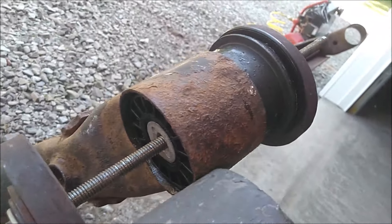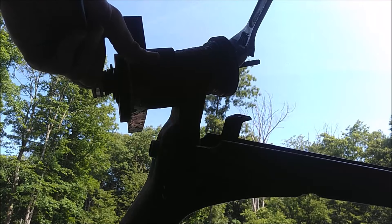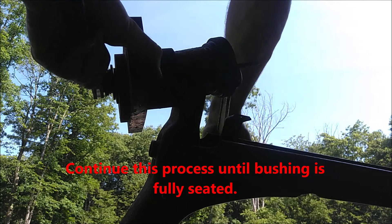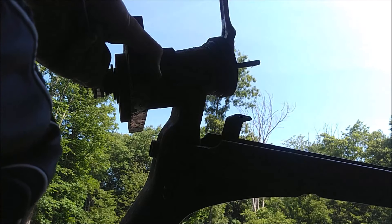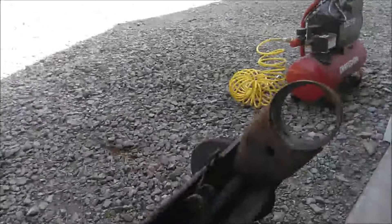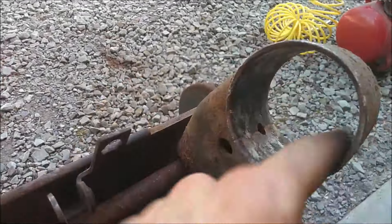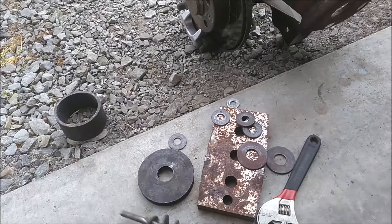Once I'm to the point where I need the spacer, I go ahead and put it in between and continue pressing the rest of the way. I got one done — it was actually easier than I thought. Just make sure it's nice and clean on the inside before you attempt this. Apply that light coat of grease and press it right in. It's a good idea to have a wide variety of spacers, washers, and a spare piece of all-thread.